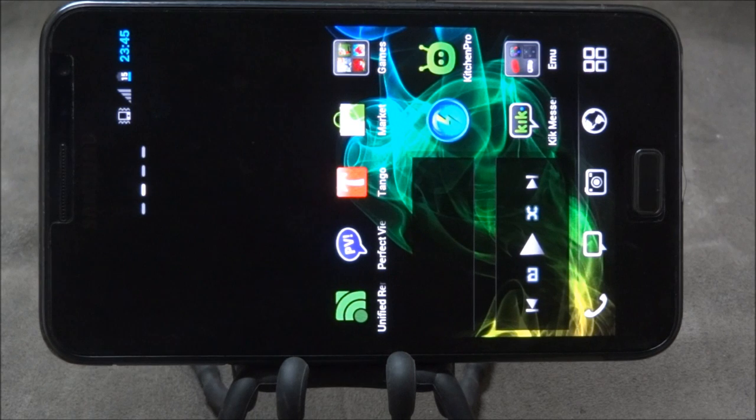Hi guys, my name is Ashban and I'm coming to you with a video on the accessories for the Galaxy Note. I've been making quite a few videos about the Galaxy Note and I've gotten a few requests on what accessories I use and where to get them, so that is the reason for this video.